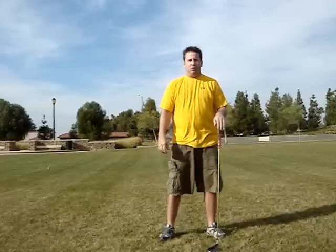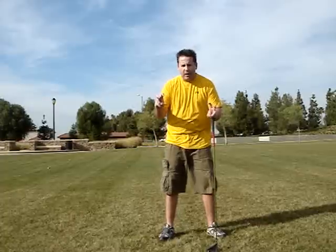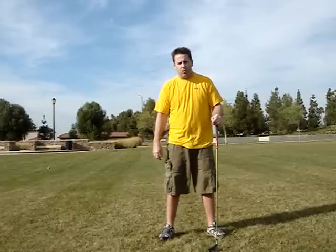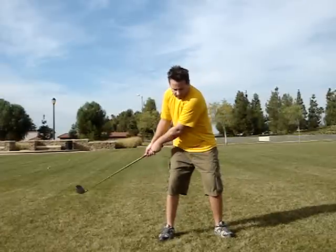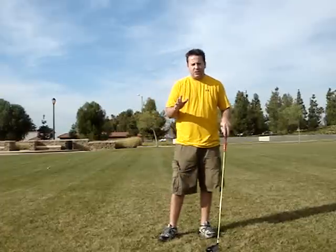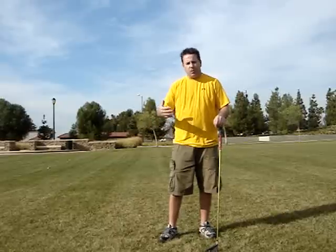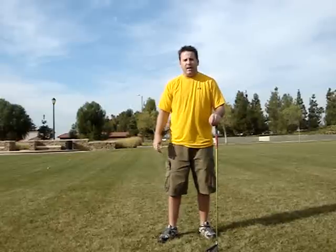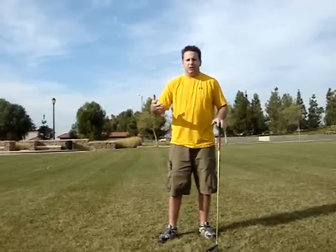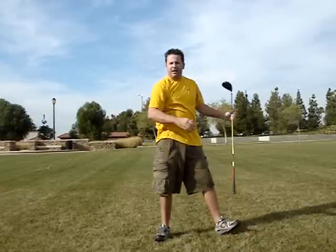But what I see that I think is even worse is people who have convinced themselves that a slow backswing is the cure for being quick. The problem with a backswing that slow is it's almost impossible not to jerk it and snatch it on the way down. Without exaggeration, it looks something like this — and that's no good either.